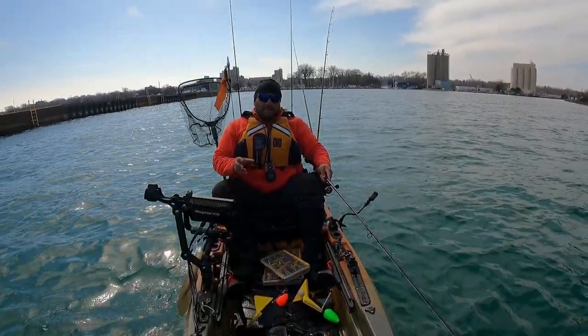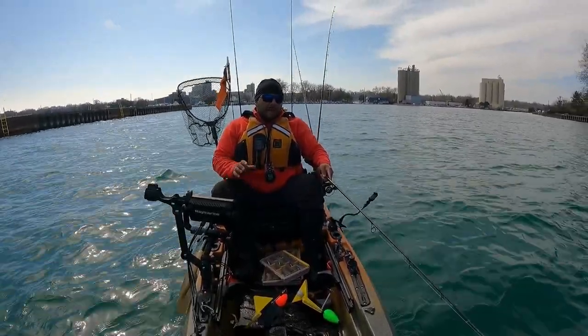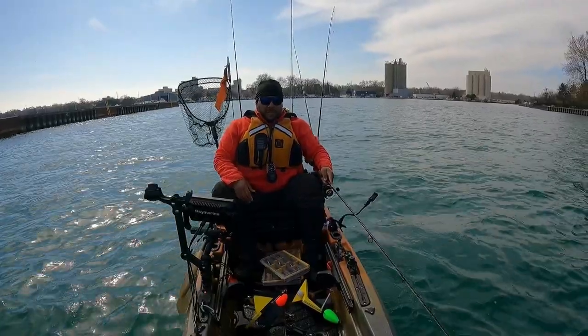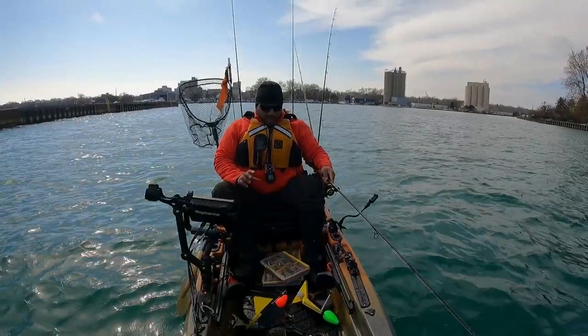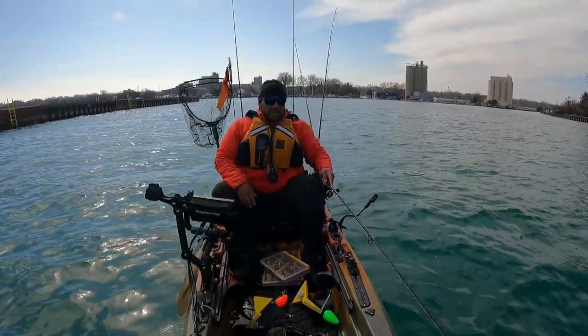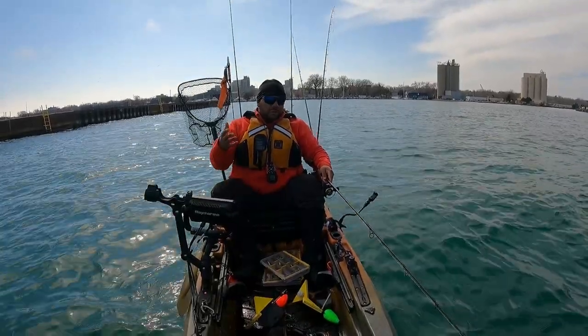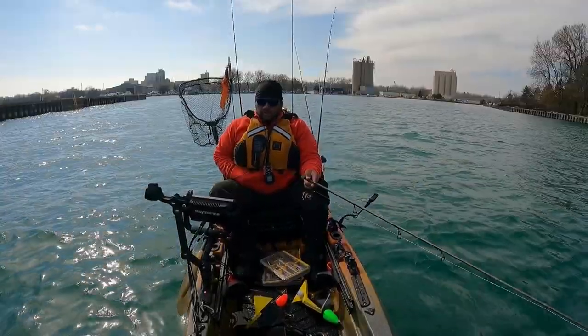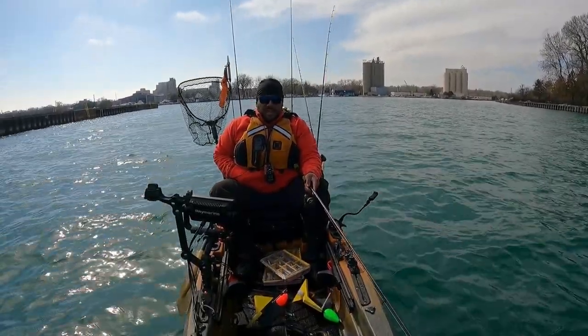I didn't bring my lighter setup — I didn't plan for this, so I'm doing this on the fly. Luckily I had a couple of smaller snap jigs in my jig box for Lake Michigan. I'm going to try my best to hook up with something here and show you what this all looks like. The school is so thick when I'm jigging I'm just hitting all of them — it's insane.